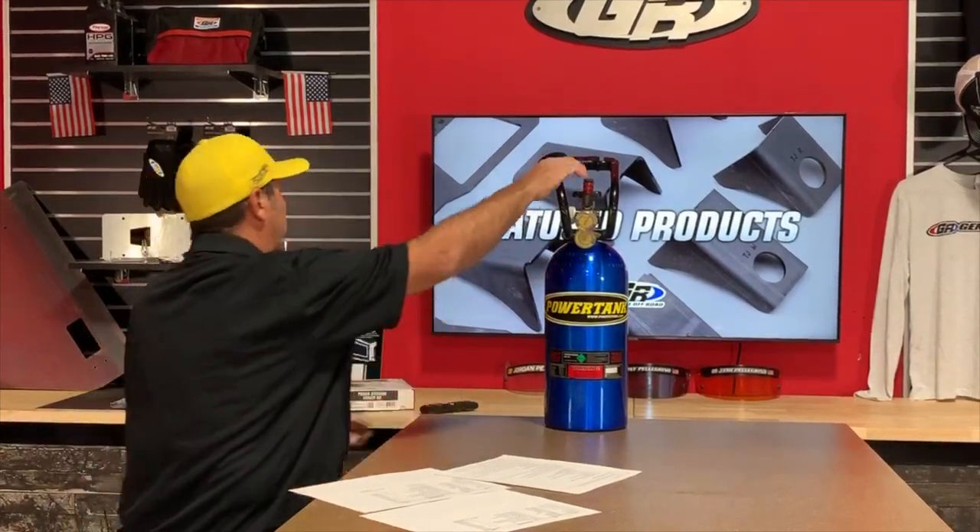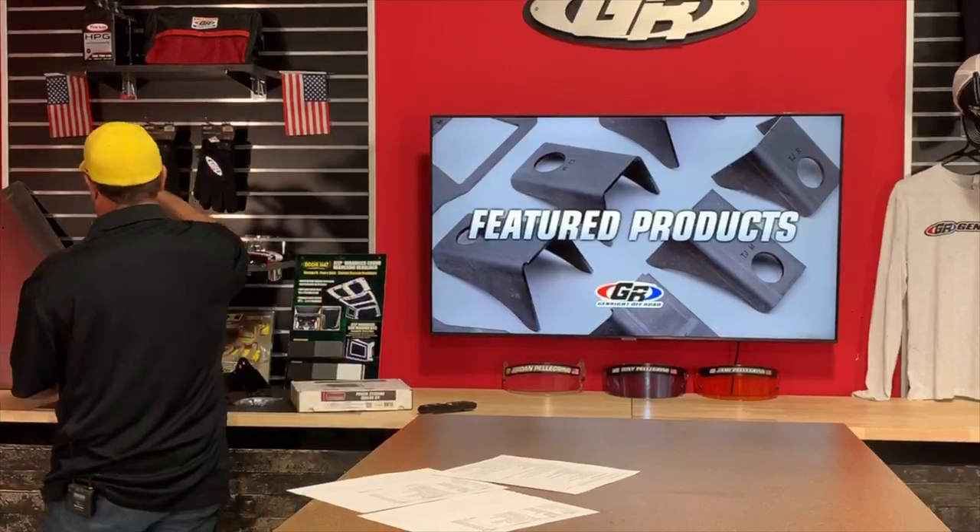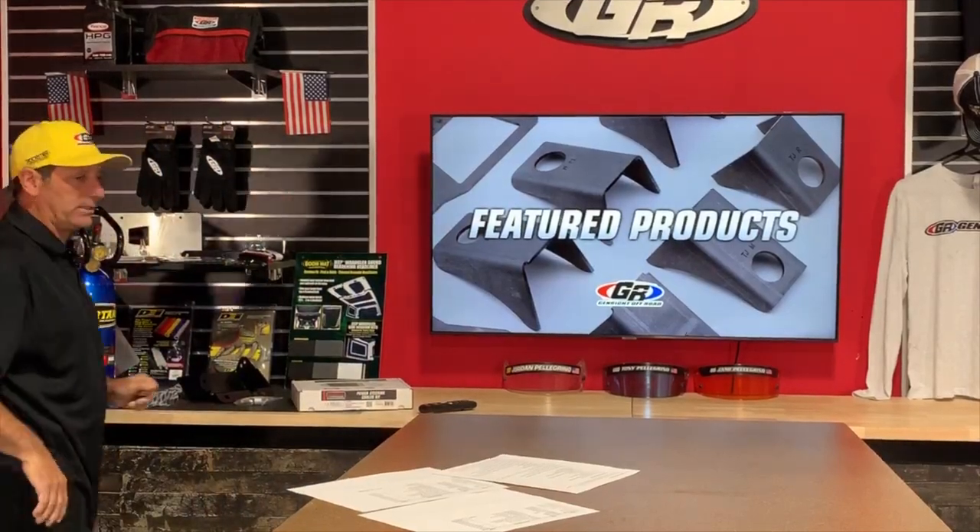Mike Stewart asks about axles on a 2015 JK on 35-inch tires — whether to truss and gusset the Dana 30 or upgrade to a Dana 44, noting he's looking at going to 37s later. Let's skip to our regular topic since this fits right in — what I need you guys to focus on is ground clearance, approach angle, and departure angle. These are the most important things for getting off road.